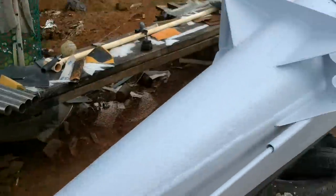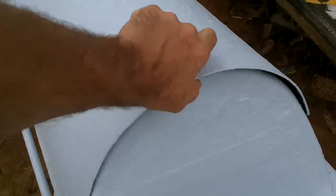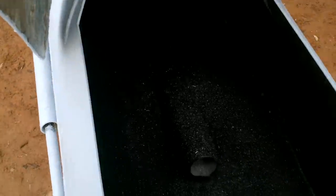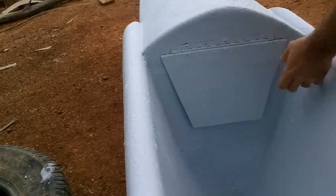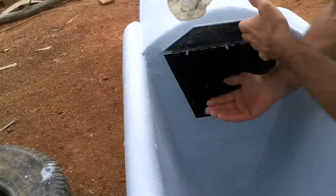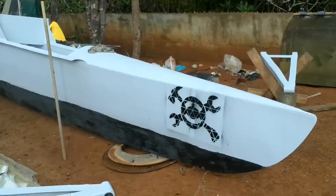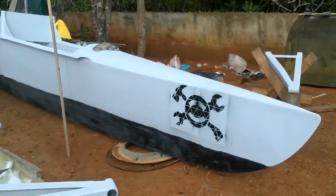All right, dude, let's get in the water. Well, first I need to scoop out the rain. Bone dry in there — that's great. Wow, dry in there too, sweet. Can't go anywhere without one of those on there.